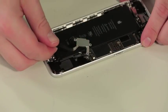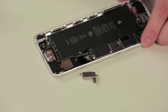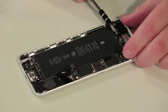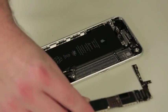The vibration mechanism comes out next. And after removing a few screws and standoffs, and disconnecting the remaining connectors, we can lift out the logic board.